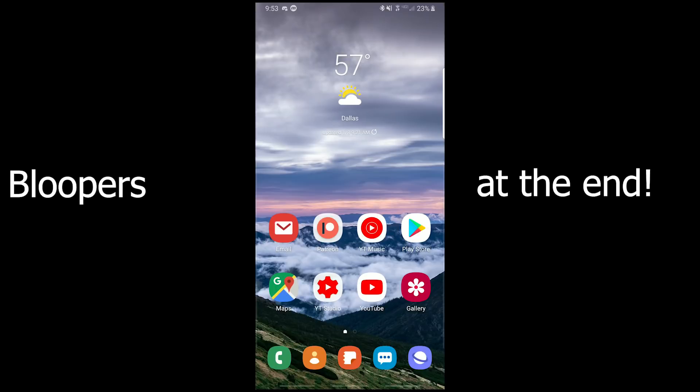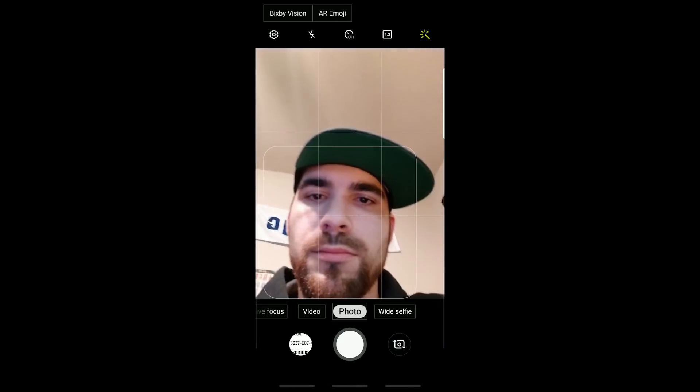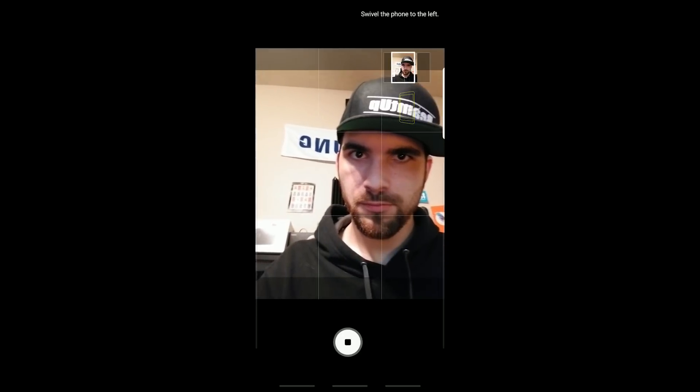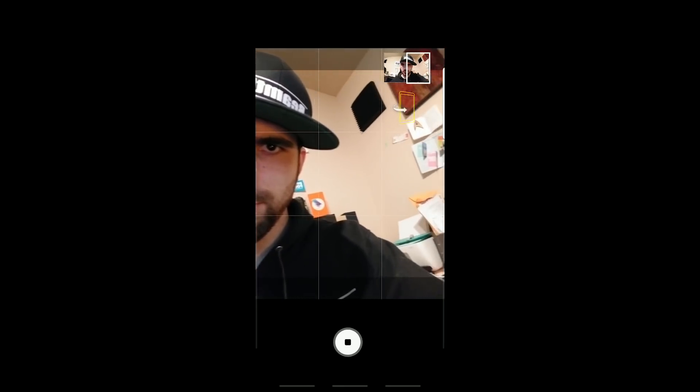Same thing as last time. We're going to go ahead and pull that over and hop into the camera app, and the first thing we're going to look at is the front-facing camera. Wide-angle selfie mode is making a comeback, and like before, it works pretty much the same way — tap this, move it over until it vibrates, and then move it over to the other side until that vibrates.